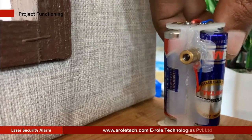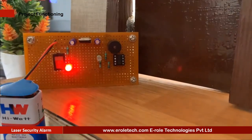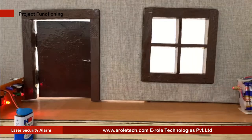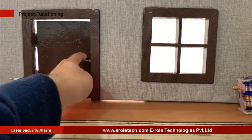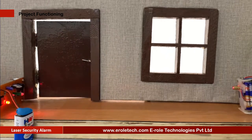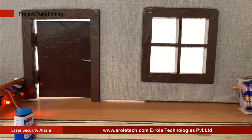A laser-based security alarm is a type of security system that uses a laser light and a light sensor to detect any unwanted movement. A security system protects our homes, offices, banks, lockers, etc. from intrusion and unauthorized access. There are different types of security systems available, and the laser-based security system is an important and efficient type. In this video, we will learn how a laser security alarm is made.